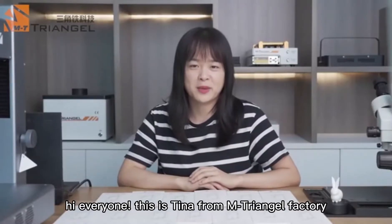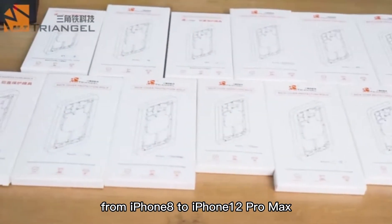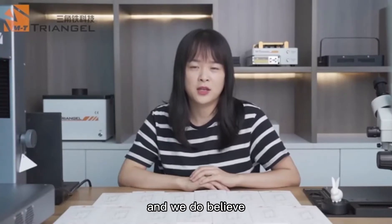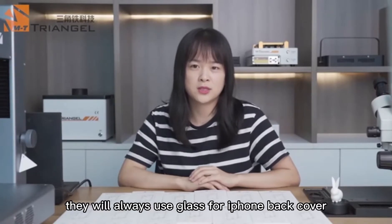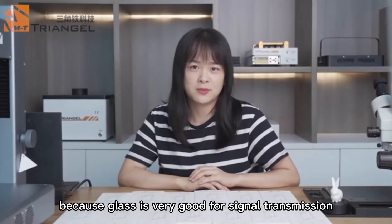Hi everyone, this is Tina from Mtringle Factory. Today we are going to show you a new tool. From iPhone 8 to iPhone 12 Pro Max, they are using glass for the iPhone back cover, and we believe they will always use glass for the iPhone back cover because glass is very good for signal transmission.